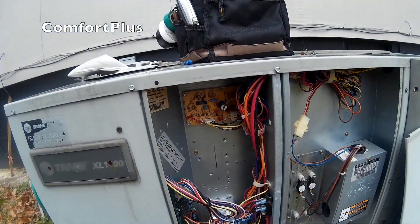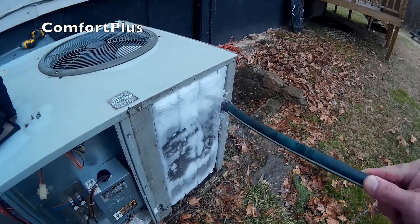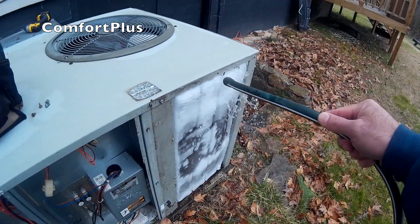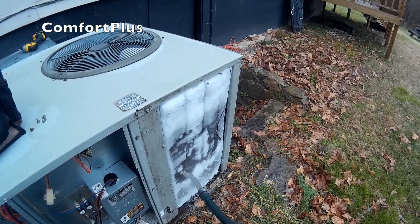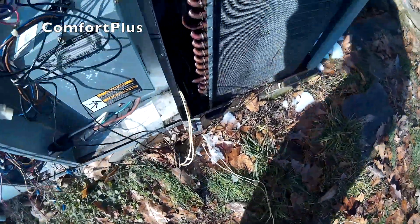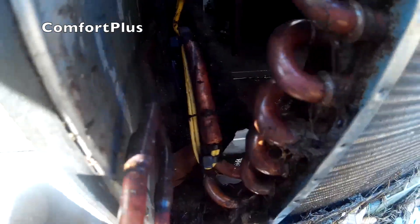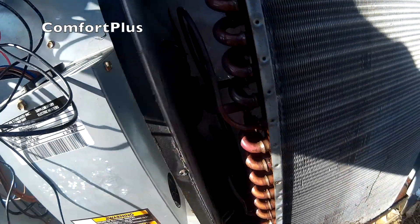I don't have a Trane defrost control, but I will rig something up. Here is the existing coil temperature sensor — I am going to remove it and put on a traditional defrost thermostat. Okay, there is the new defrost thermostat in place.